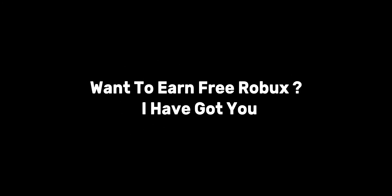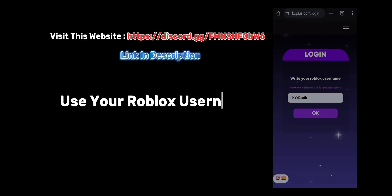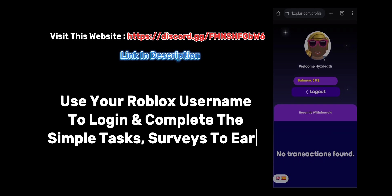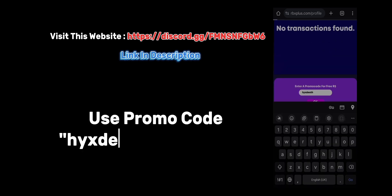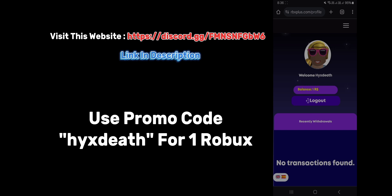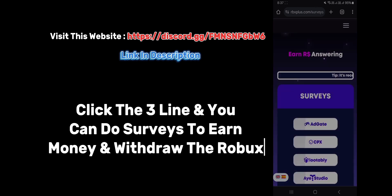Want to earn free Robux? I have got you. Visit this website. Use your Roblox username to log in and complete the simple tasks and surveys to earn free Robux — working and real. Use promo code HYXDEATH for one Robux. Click the three lines and you can do surveys to earn money and withdraw the Robux.